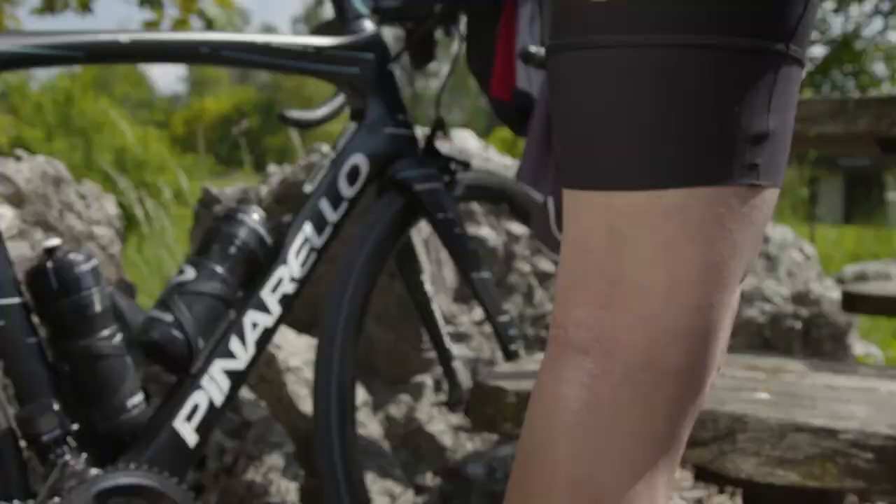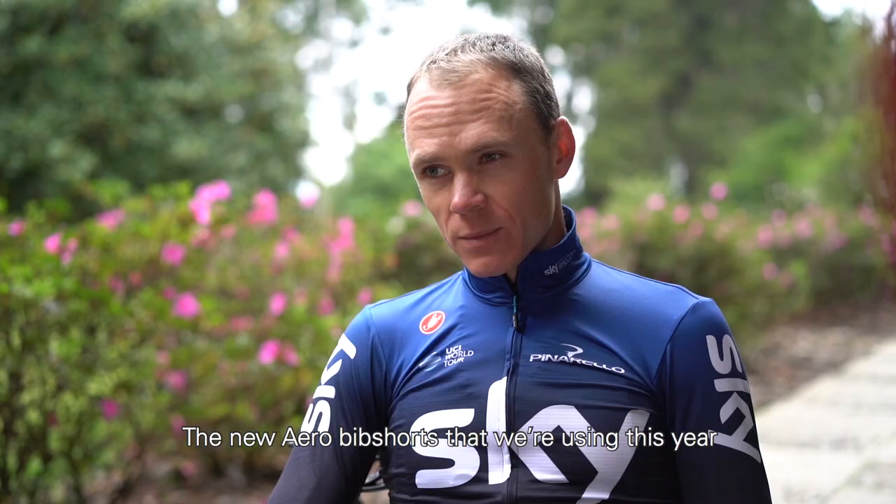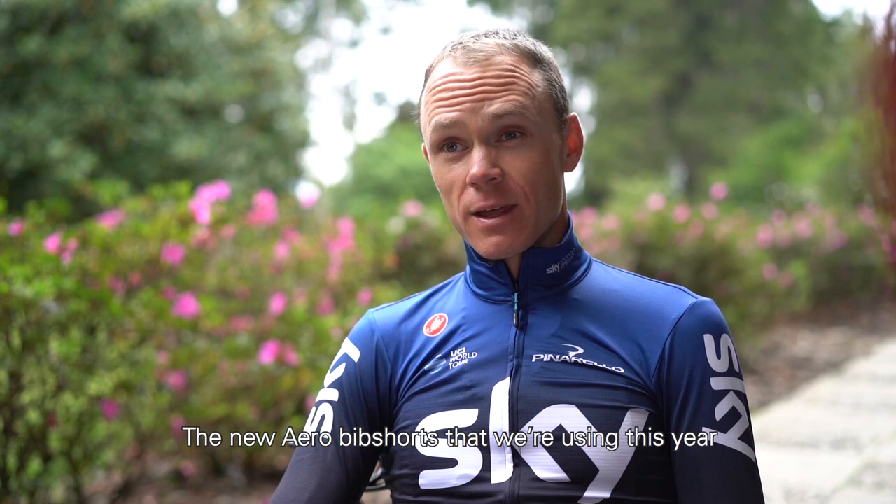The new Free Aero bib shorts we're using this year — they are incredibly light and really comfortable to wear. I mean, it doesn't even feel as if you've got shorts on sometimes.